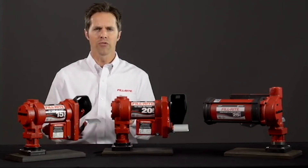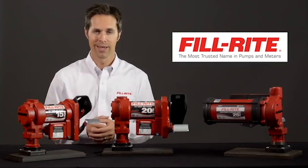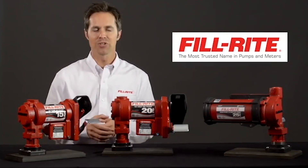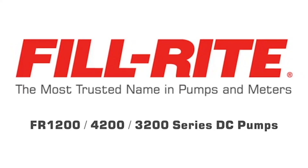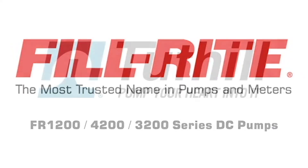If they're looking for fuel transfer equipment, they will likely have heard of FillRite. Explain the value they get by purchasing the very best. FillRite is the most trusted name in pumps and meters.